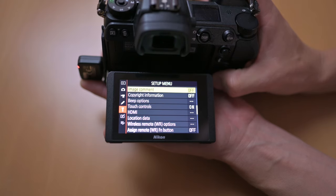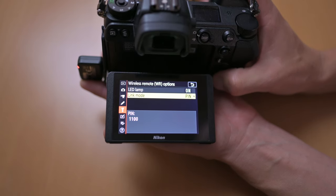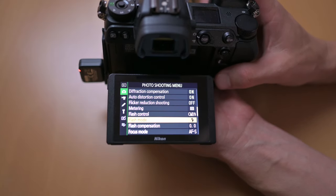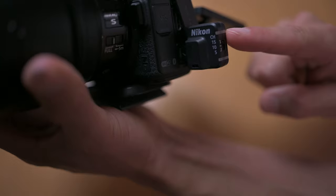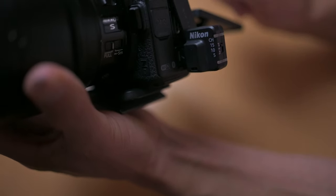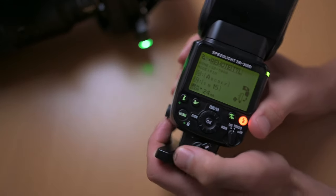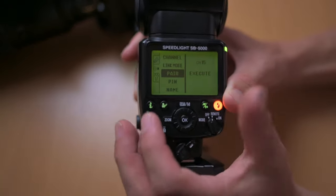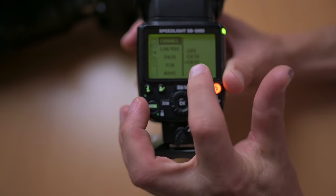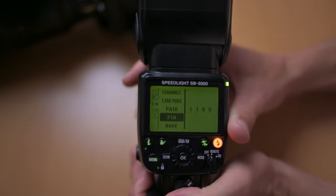Until we find wireless remote options. In here, I have set the link mode to PIN. Another important aspect is knowing what channel you are on — I'm currently on channel 15. It's flashing red right now because the flashes aren't turned on. Going into the flash itself and setting it to remote, it's now flashing green. In the menu options, the channel is set to 15, link mode is set to PIN, and the PIN matches what I have as a PIN code on the camera.